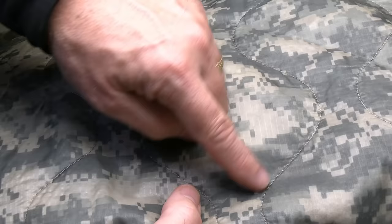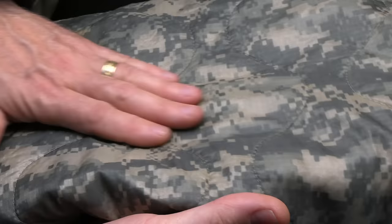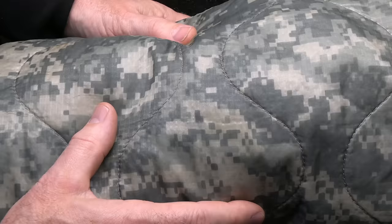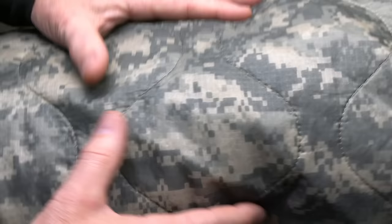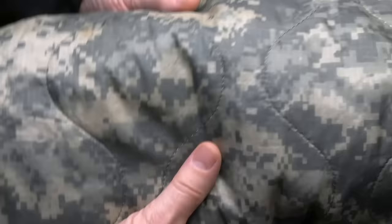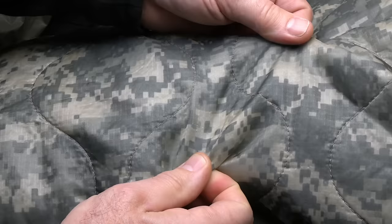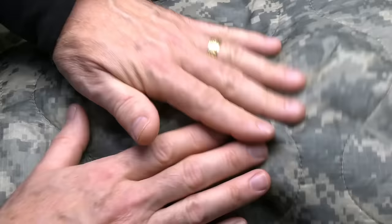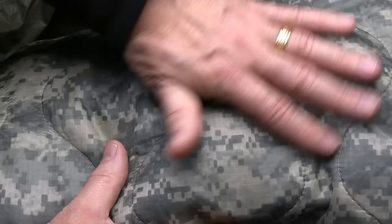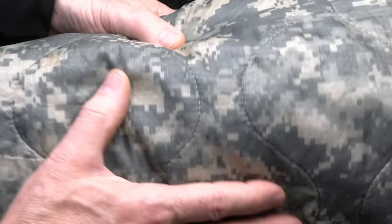The Woobie has two layers of ripstop nylon — it's quilted, and you can see the lines all the way through it. Inside is a layer of polyester fiber lining, which creates a barrier that gives you warmth by keeping warm air in between. It's best used with other layers — coat or regular gear — for really cold weather. Originally this was parachute material recycled from World War II, with that duck blind-type camouflage. They used it because they had tons of it in storage, and eventually started making material specifically for the Woobie.